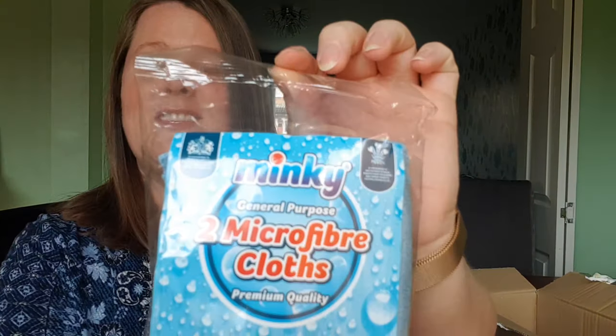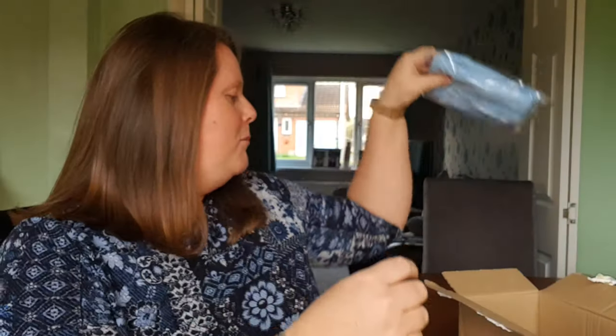We have two jumbo scourers and we have two microfiber cloths — they're just a plain blue.